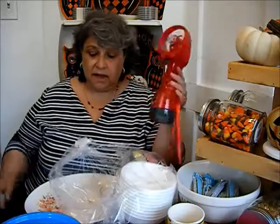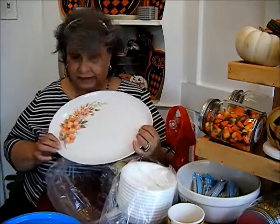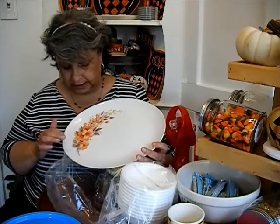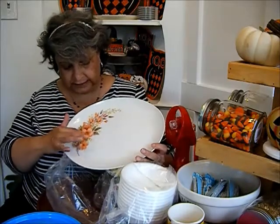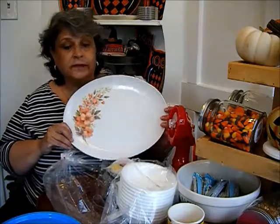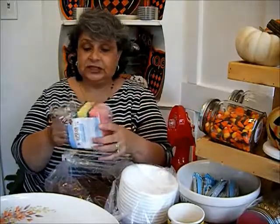What I really wanted were these other things. This is a platter and it has orange and like an off-brown and a beige on it with little yellow flowers. I thought this would be really nice for fall decorating and it came with two new sponges.